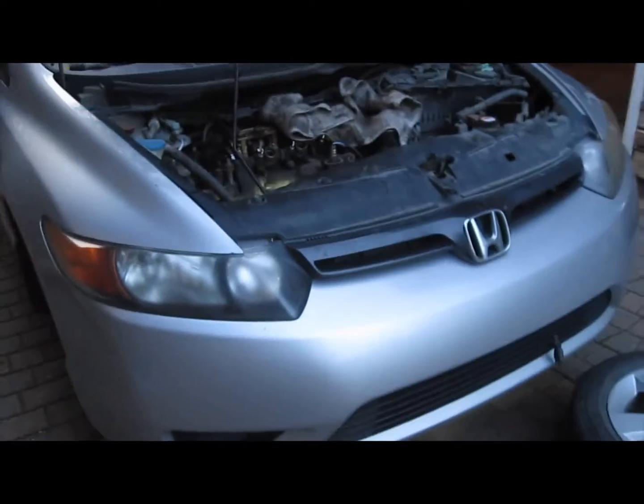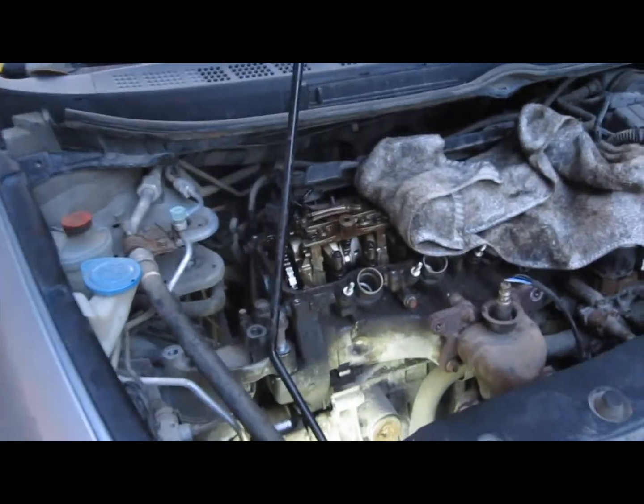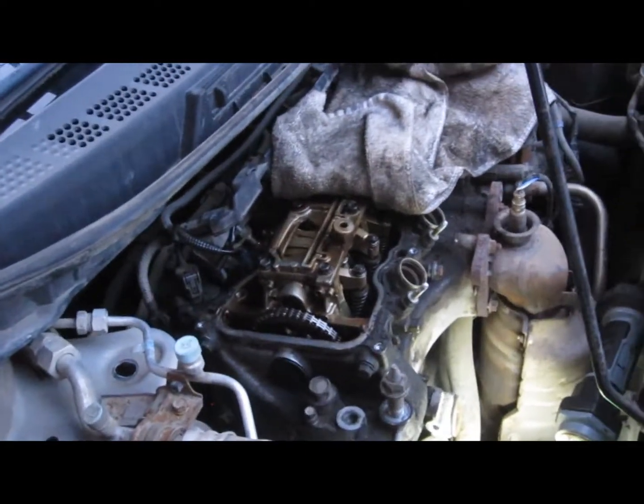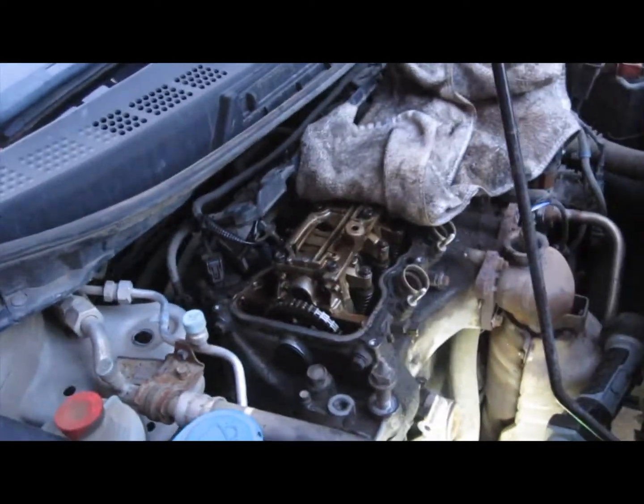This is a 2006 Honda Civic with a 1.8 litre engine. I was told that the timing chain has skipped on it, and I wanted to check and verify that for myself. It's a good learning lesson as well.